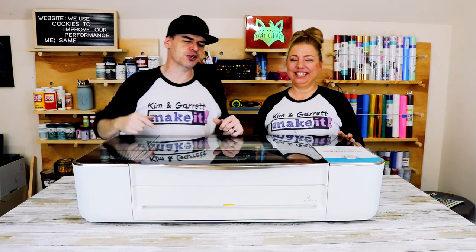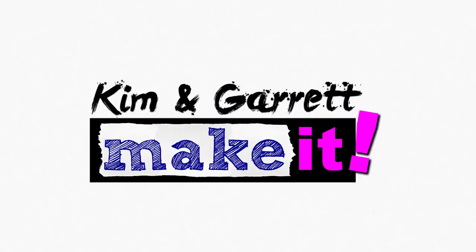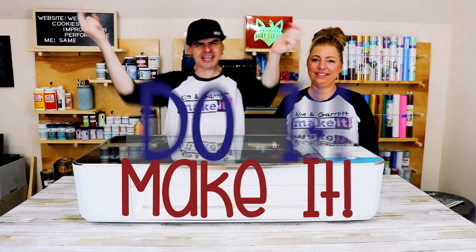We just got a Glowforge and we'll show you why right now. What is up? Welcome back. Do you like to do it below to make it? That's what we do on this channel every week.